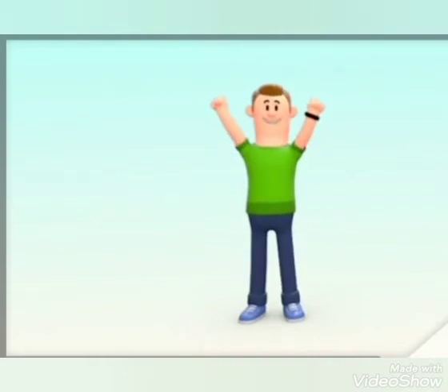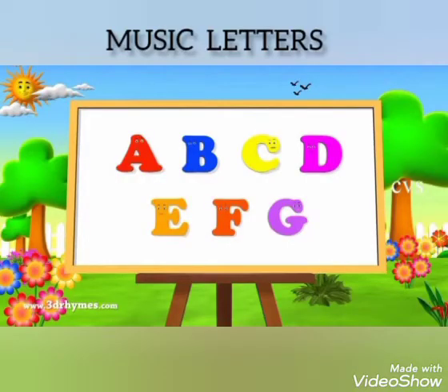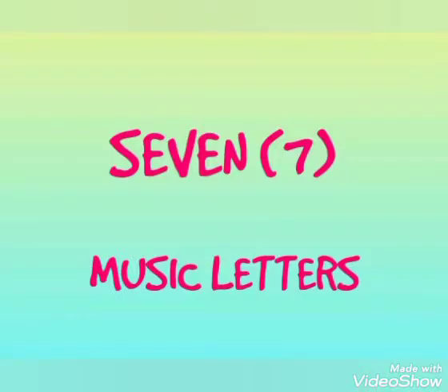It is time for us to know our music letters. We have seven music letters starting with A and ending with G.